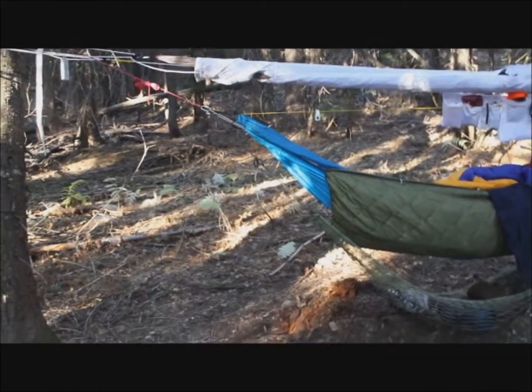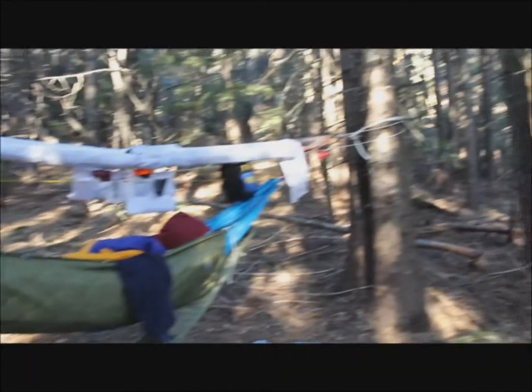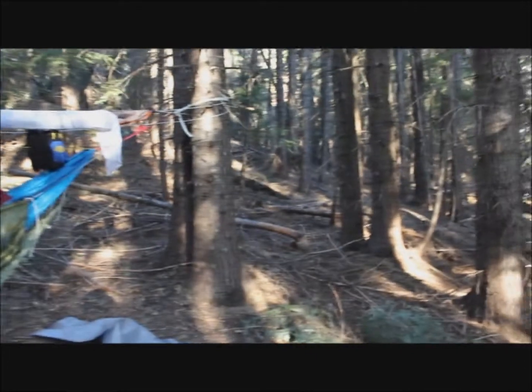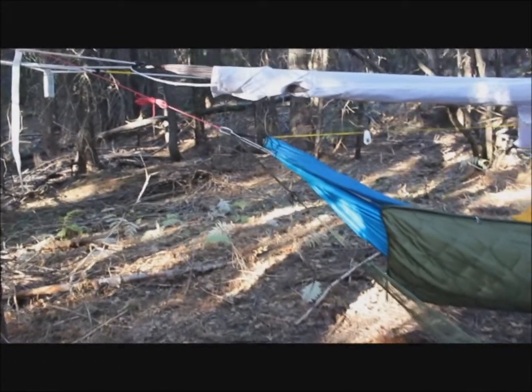What I've done is pull the top together, pull my snake skins down, attach them in the center, then unhook this end where the hook is, push it in, then come over to where the carabiner is, push it in the end, secure it, and stuff it in the sack.